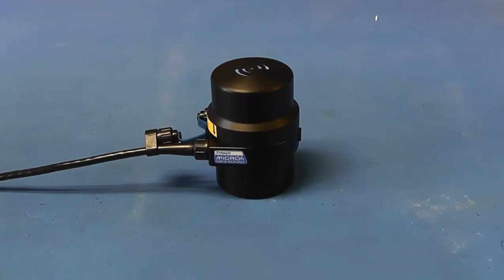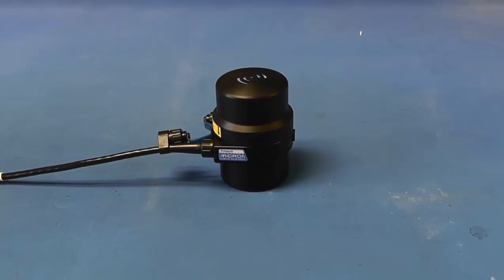The Tritec Micron connector is not wet-mateable and unused connector sockets are to be sealed against water ingress prior to subsea operations.